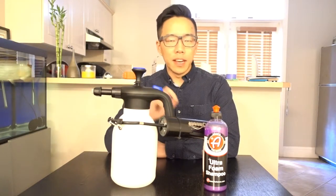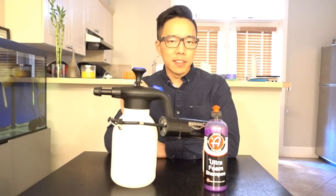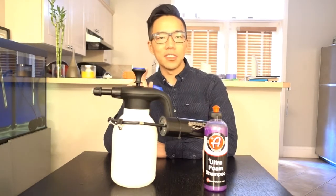Hey guys, it's Brian here again. Today we're going to take the automatic aerator that we just made and test it against Adam's Ultra Foam Shampoo. Let's get to it.